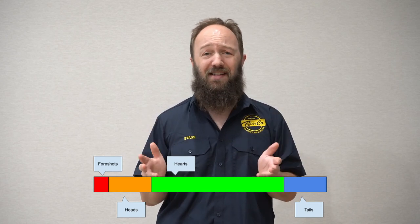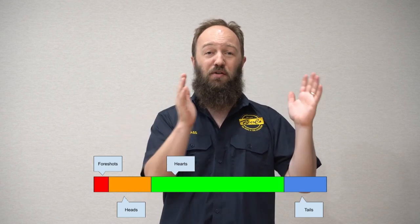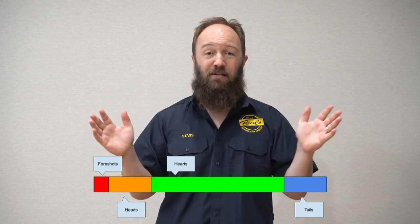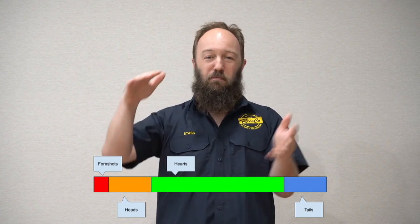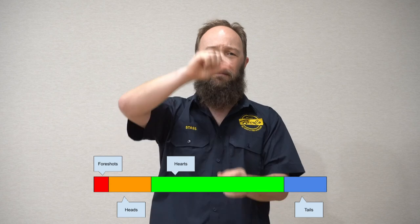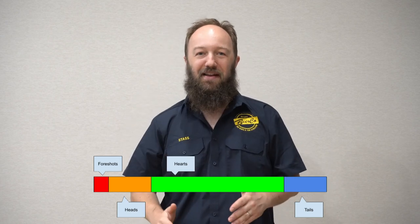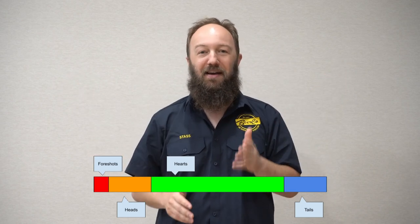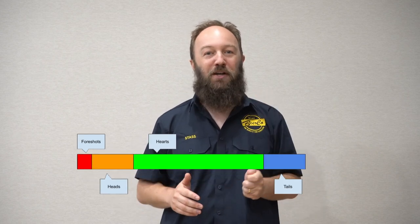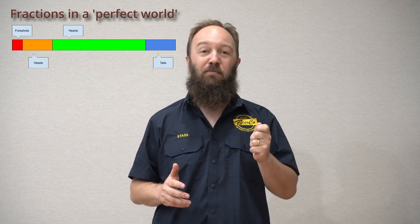It's the job of the distiller to identify the points at which those different fractions are coming through the still. It wouldn't be such a difficult job if the whole volume of the low wines came through the still cleanly in sequence — foreshots, then heads, then hearts, then tails. But it doesn't necessarily happen like that in real life. Depending on how the distiller runs the still, you can get what's called smearing.